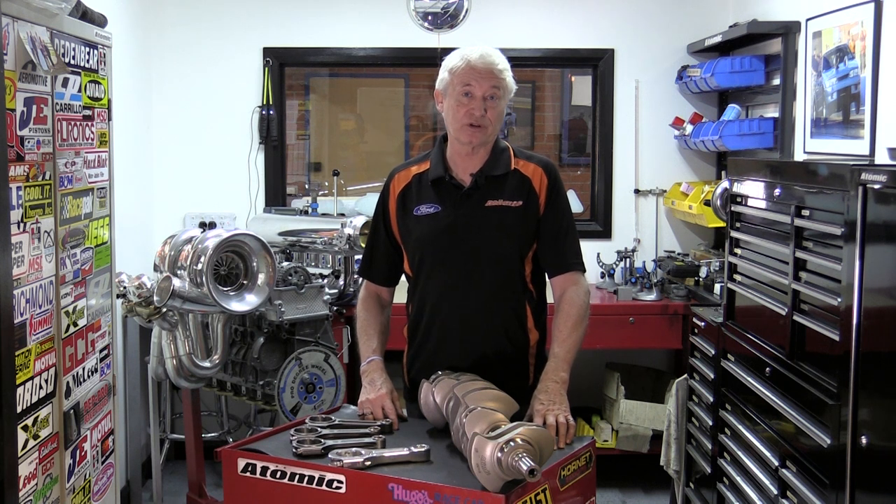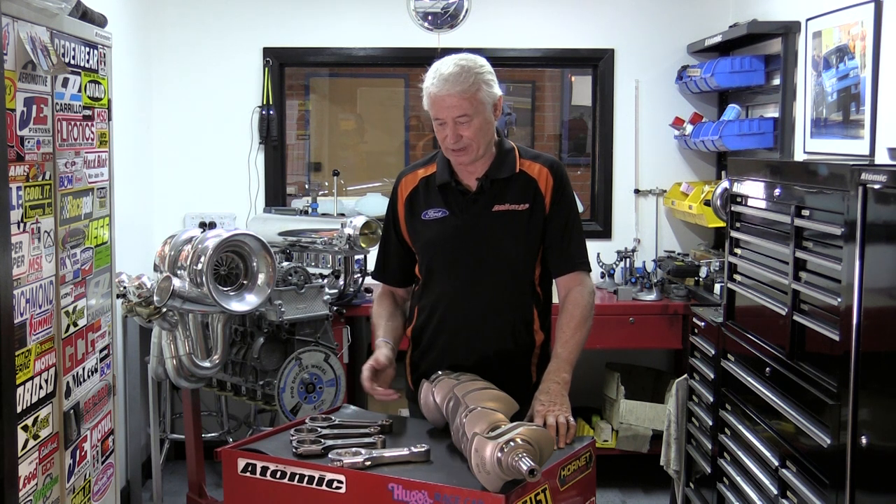At Atomic, we make a few different conrods for the Barra six-cylinder engines. We make four, as you can see here. I thought I'd quickly run through the features and benefits of all of these different conrods.